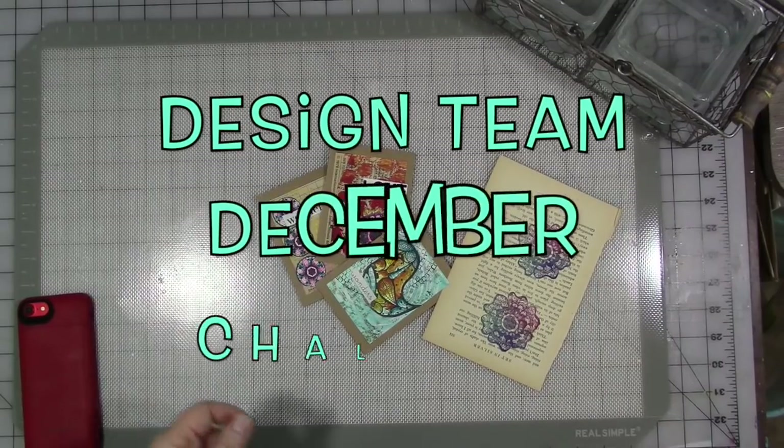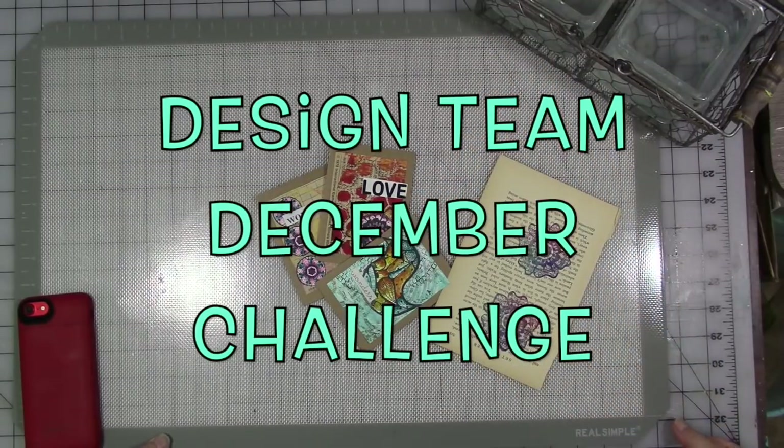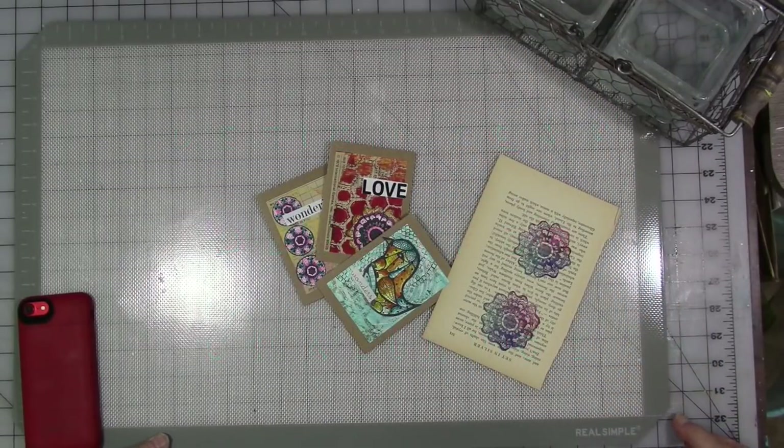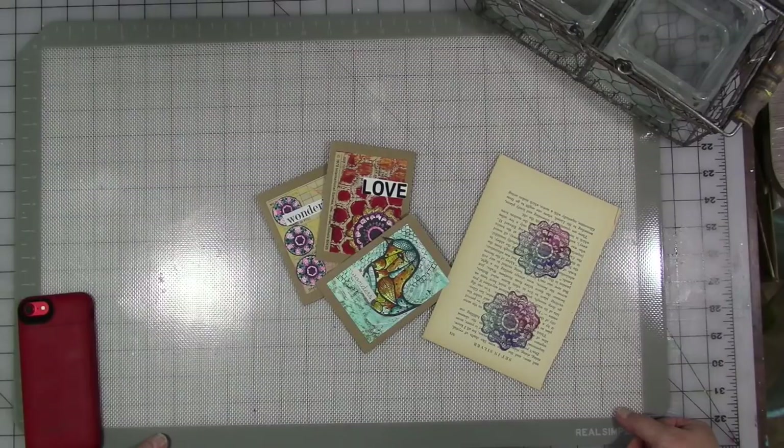Hey guys! Welcome to the last design team video for 2017. I can't believe the year is over already. The design team members have been challenged this month to color it. I want them to take that prompt and go wild and go crazy. I'm going to share a little bit of what I have done in the past with my stamps in particular. But you can do a lot of things with the stamps and stencils and even some of the digital downloads if you just think outside the box a little bit.